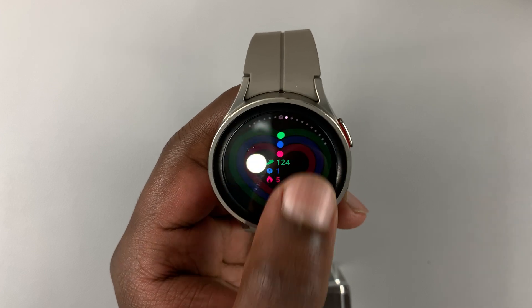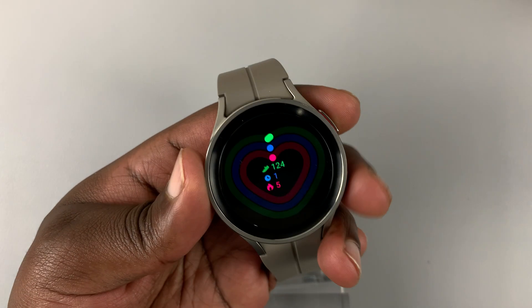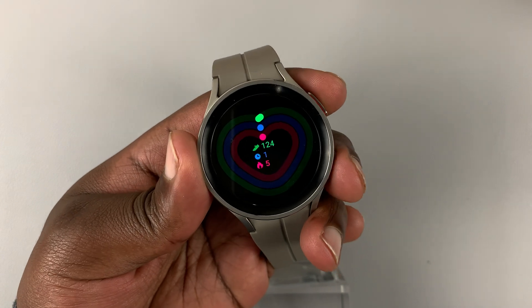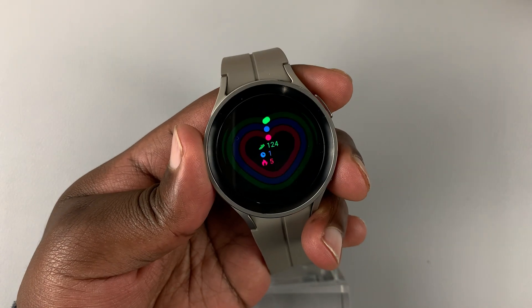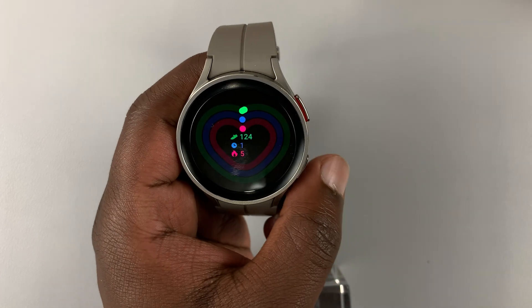First of all, go to the area you want to take a screenshot. To take a screenshot, simply press both buttons just like that and it's going to take a screenshot — the screenshot will disappear as you've seen.